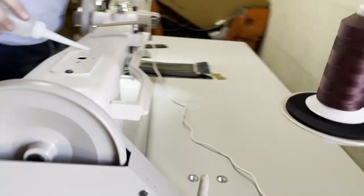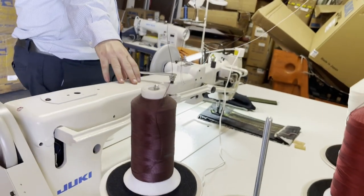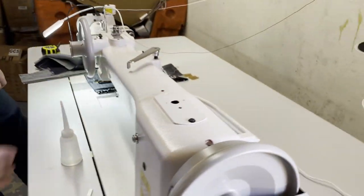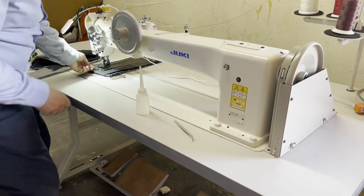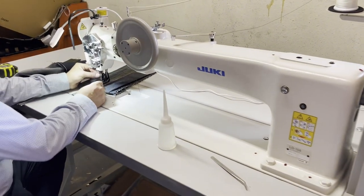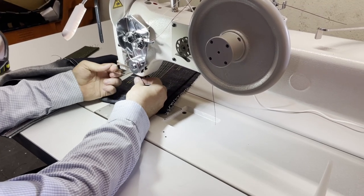Did you see the back of the machine? Unbelievable — look at that. When you want to lift the foot and keep it up and don't want it to come down, because it's very heavy — first lift it up, and then you turn this all the way and it will hold it up right here. I'm going to fix the threading a little bit — I don't know why the thread got stuck, but I'm going to fix it right now.